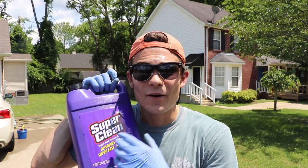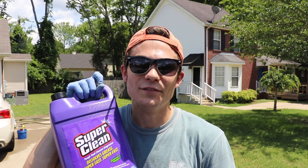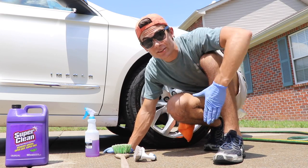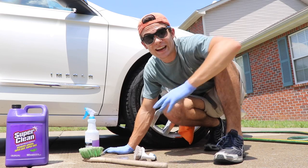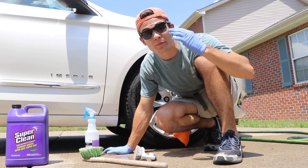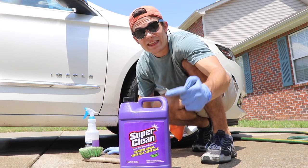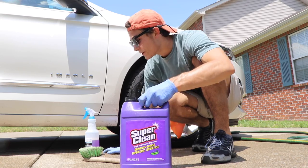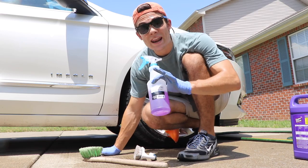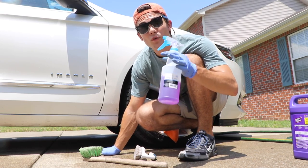Let's go check out how I use this to clean tires on my clients' vehicles. If you've seen my video on Purple Power tire cleaning, that is also a great way to do it, but I love experimenting with new products and figuring out more efficient, effective, and productive ways to do things. I use Super Clean Degreaser diluted not at all when I'm cleaning tires — it's totally full strength.